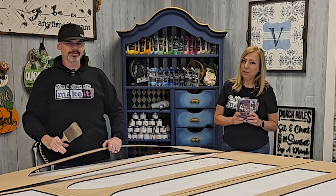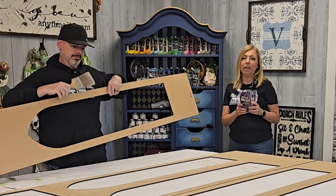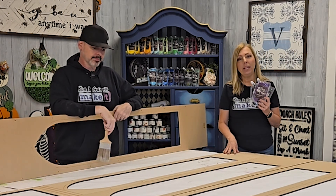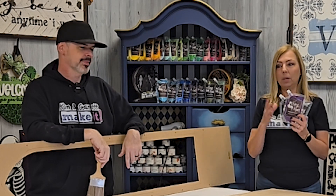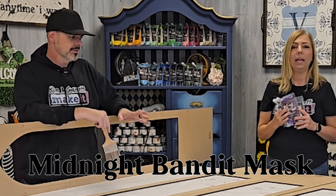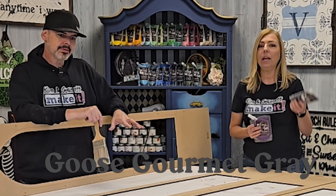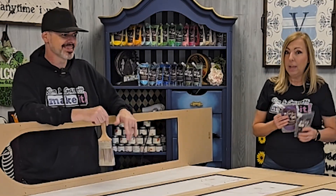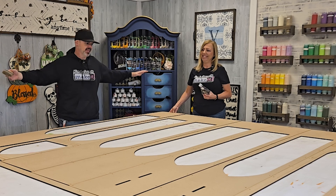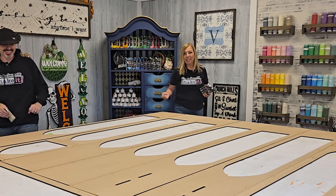Step three: now we paint. We're going to be using our Foxy Hughes paints — these are outdoor/indoor paints, so they have outdoor additives that will keep it from fading and it's weather-resistant. We're going to paint the whole thing with Twilight Train, which is purple, then give it some Midnight Bandit Mask, which is black, and some Goose Gourmet Gray, which is a darker gray. It's a lot of painting — a lot of acreage in MDF — but luckily we've got this big table, which makes it so easy.